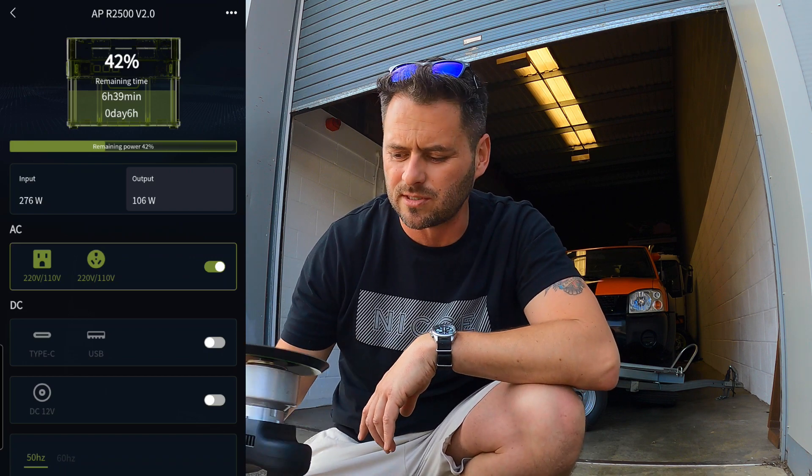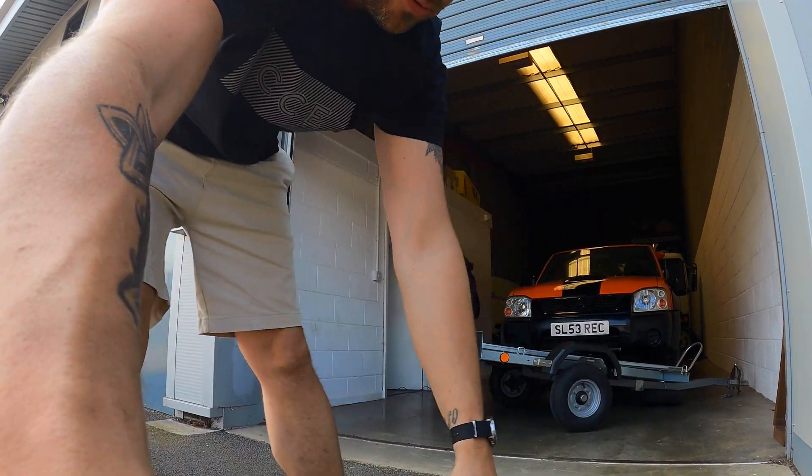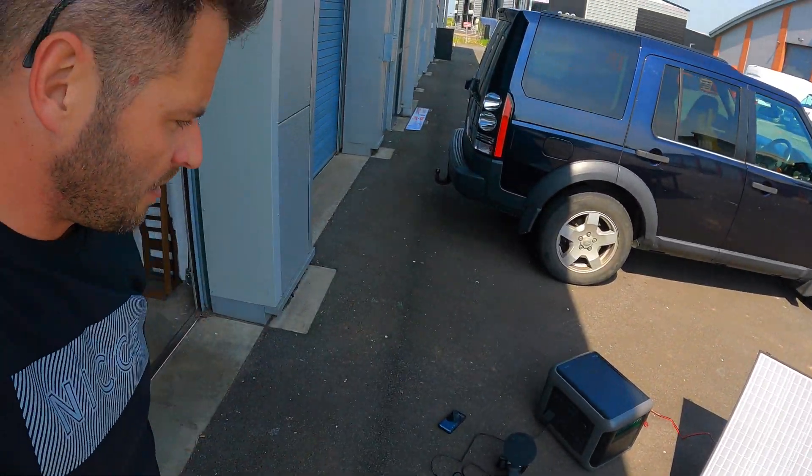That peak at 110 watts is about as fast as I ever use this machine — and that's literally free electricity. All that time I'm still getting 276 watts from the sun. We're constantly in a positive state of charge whilst using it. I'm now exclusively charging all of my battery devices for free — not using any of my own electric, purely using the sun's rays, which is incredible for keeping costs down.